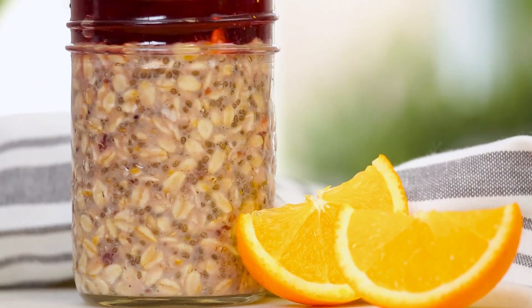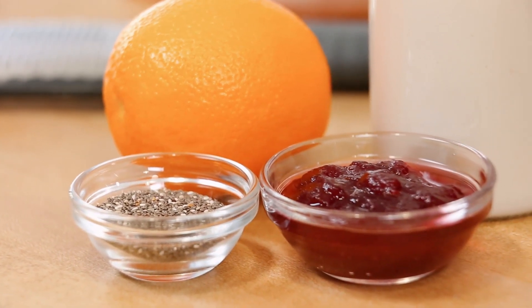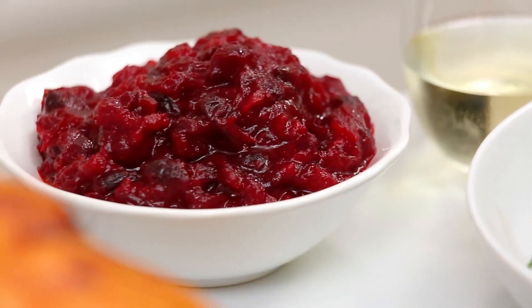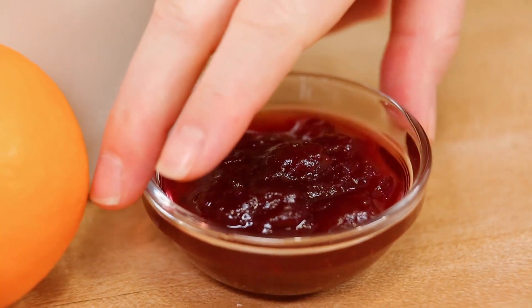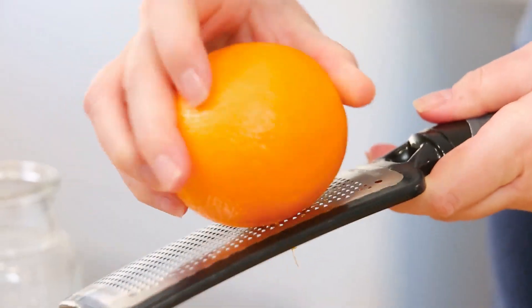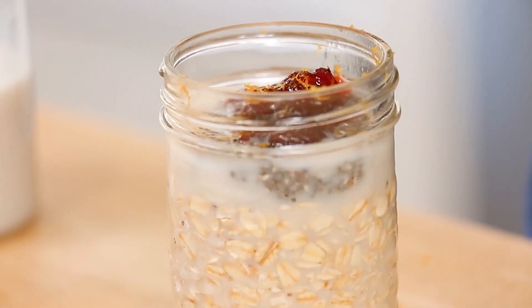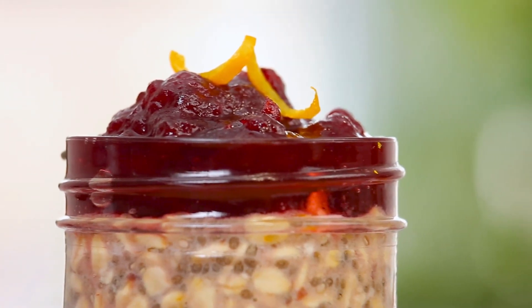Our next seasonal flavor combination is one I cannot get enough of this time of year — it's got some tartness, some sweetness, and also some great freshness. It is my cranberry orange overnight oatmeal, and it features cranberry sauce, which is a big holiday favorite around my house. You can definitely use store-bought cranberry sauce, but if you want to make your own, I have a great recipe for homemade cranberry sauce — you won't believe how easy it is. I'm starting with my oats, almond milk, and chia seeds, then adding a couple tablespoons of cranberry sauce and the zest of half an orange. There is really nothing more wonderful than the combination of cranberry and orange, and just the smell of orange zest on your hands makes this worth doing. We'll shake it up, get it into the fridge, and it is ready to be devoured — a super simple breakfast idea with super seasonal flavors.